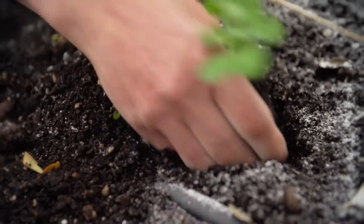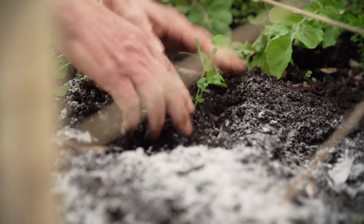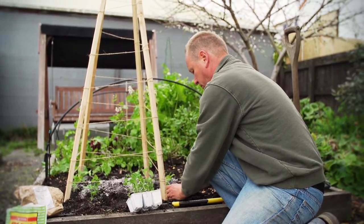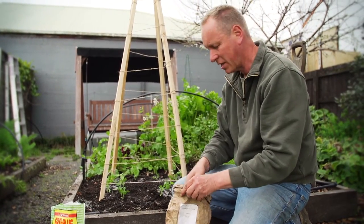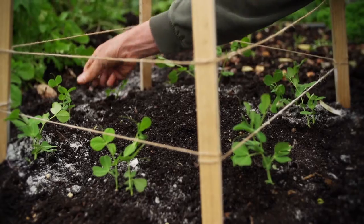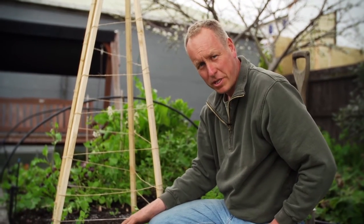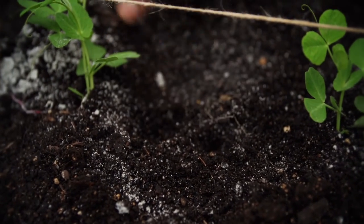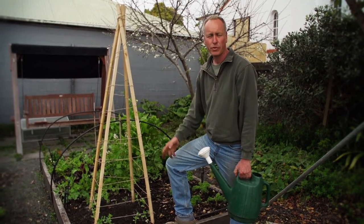It doesn't matter that they're too close together — they're happy growing that way. Now that we've planted our peas, we're going to add a few seeds around them, which will give us a longer crop. We've put some seeds in about five centimetres apart and we're going to push them in to about the depth of the thumbnail. To be successful, the next two important things we need to do is help them trail up the frame and protect them from slugs and snails.